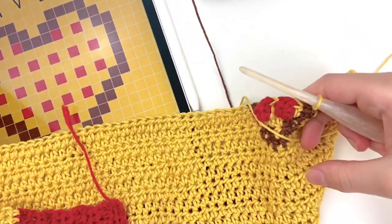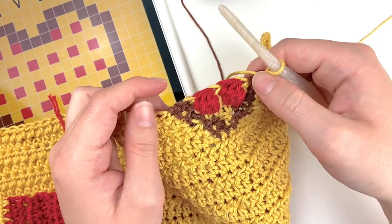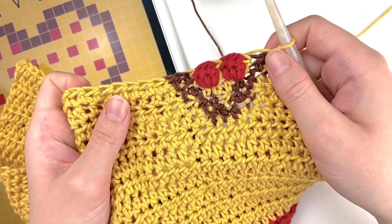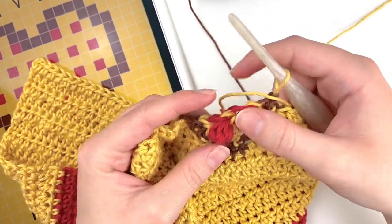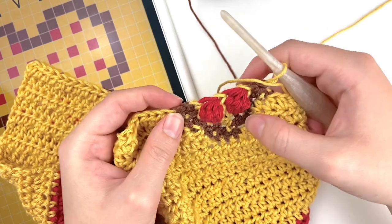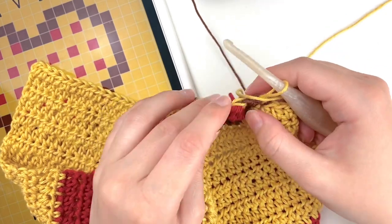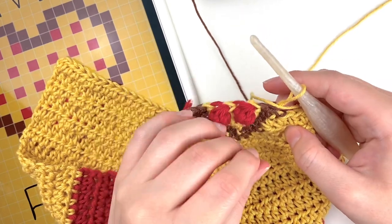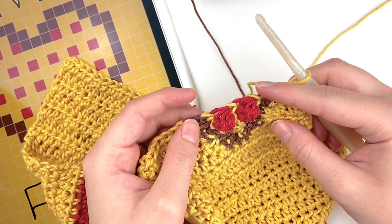When you flip your towel around you'll see we've got this fun little start of our pizza — we've got the two bobbles, we've got the edges of the crust and the cheese in the middle. Continue creating this pizza from the chart, alternating rows that have bobbles and then rows that just have the normal half double crochet until you finish the chart completely. Then I will show you how to continue crocheting the towel to finish it up before we add the embroidery.